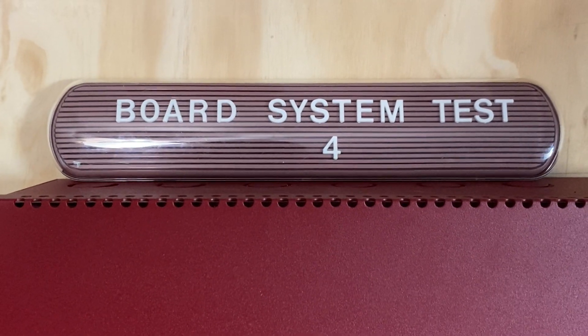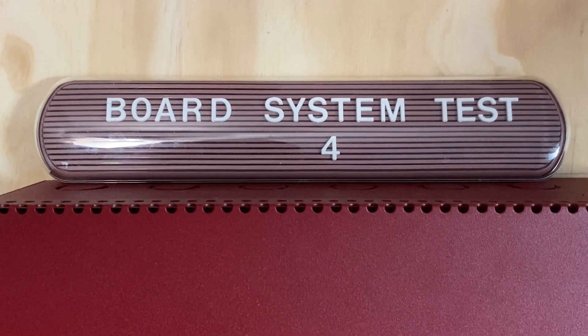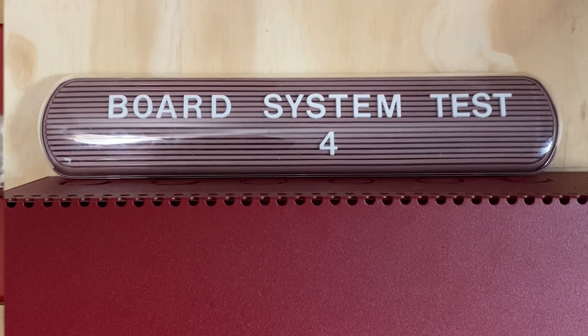Welcome to Board System Test 4, requested by ATOWN4018, featuring the Firelight MS5UD Fire Alarm System. Let's go ahead and get started.